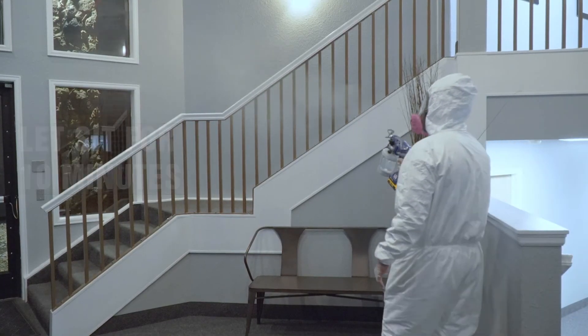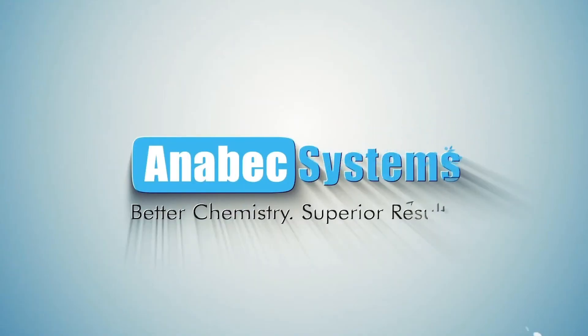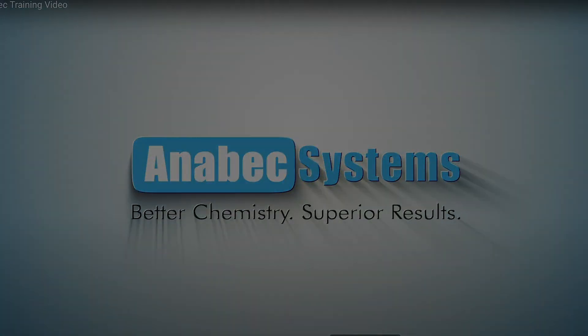Facilities are safe to enter after a proper dwell time of two hours. If you have any questions or concerns, feel free to contact us. Stay safe.